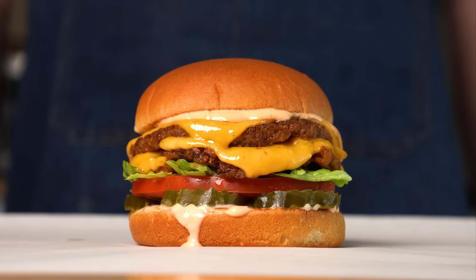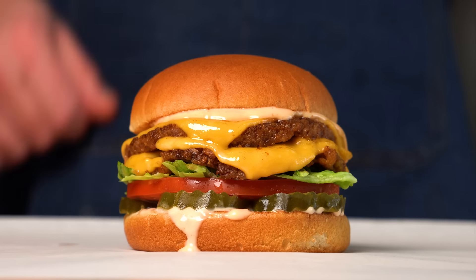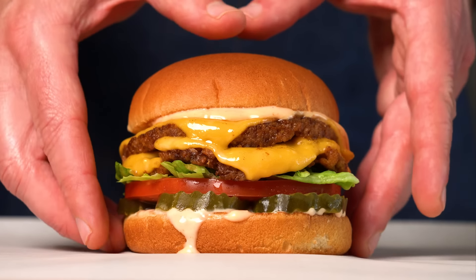But if you want to use these to make a vegan double-double like In-N-Out, such as the burger right here, check out my In-N-Out video, and until then, I'll see you all next time.